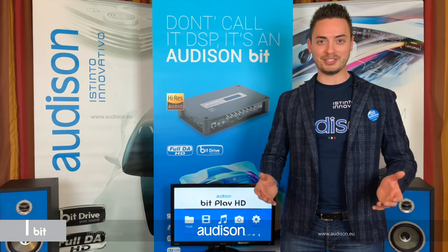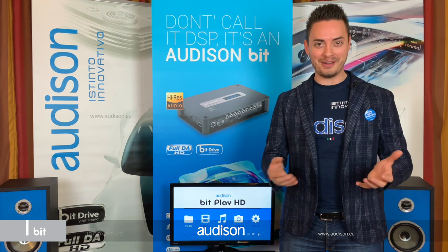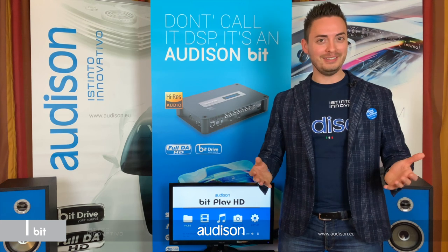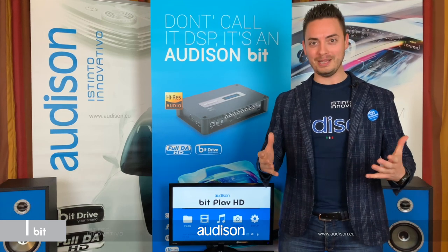Last but not least, concerning the hardware upgrades, the new Bit1 HD will sound even better and we are going to introduce a technology that you will love. So, are you ready for this? Thanks for watching this video and remember, stay tuned, stay with Audison Bit technology.